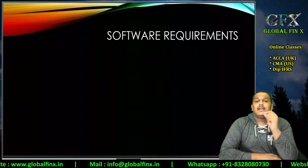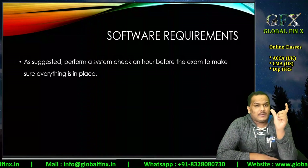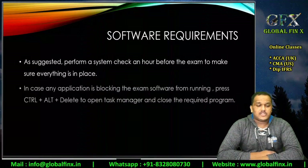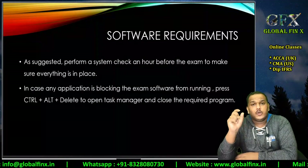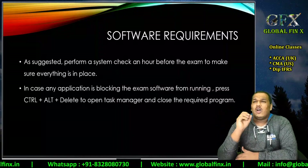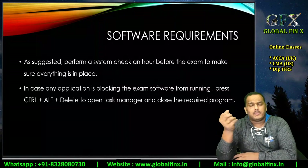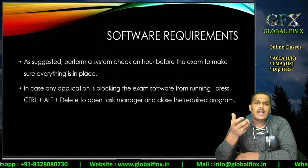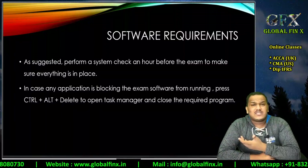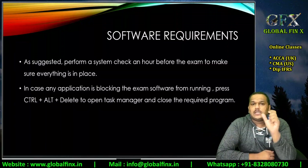Regarding software requirements: do a system check one hour before the examination. Many students face an issue where the system says some application — like Magic Plus or an IQ chart — is running in the background. This happens because you've used your laptop for various other purposes, perhaps installing games or training platform software.